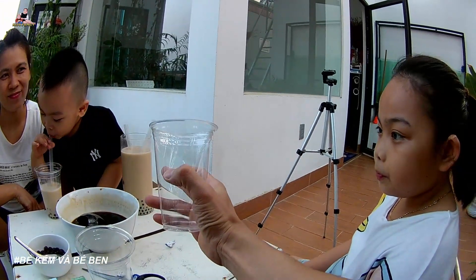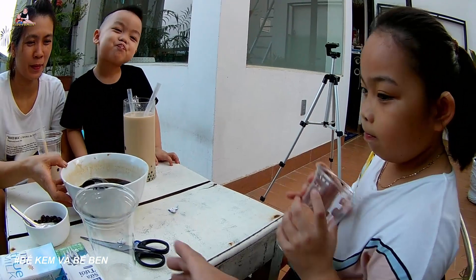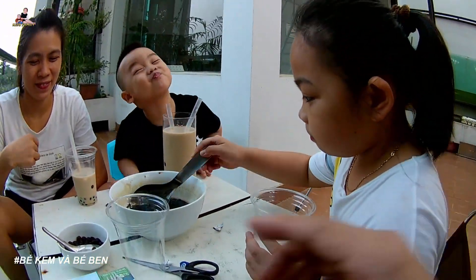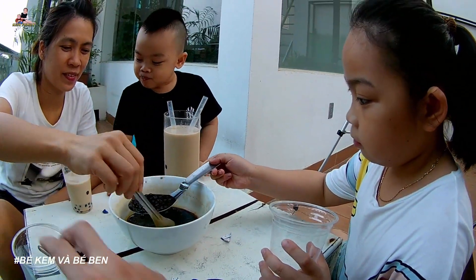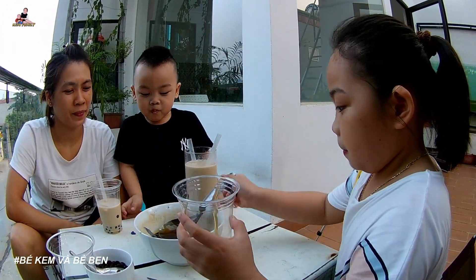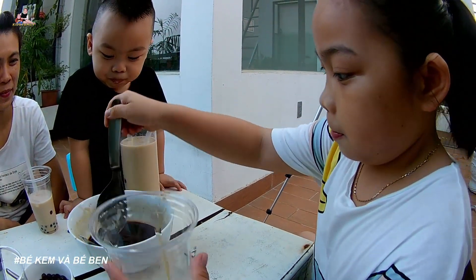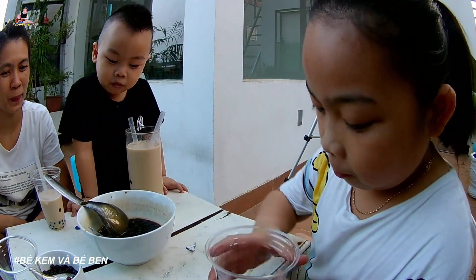Now Châu Anh doesn't want to share the same cup anymore — she wants to make her own. So she'll make 1 cup just for herself. There she goes — pour it yourself, pour it in. The 2 grandmas just brought some over to the grandparents and auntie. Whatever you want to eat, make it yourself.